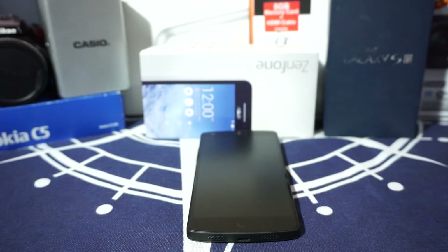Hey guys, it's Kugly again with another ROM review, and this time I've got the Pure White ROM for the Nexus 5, so stay tuned for that.